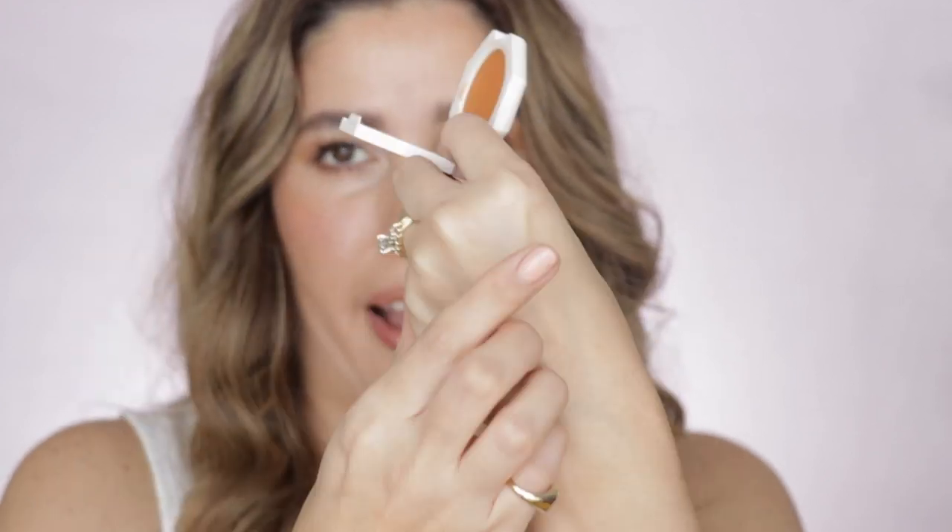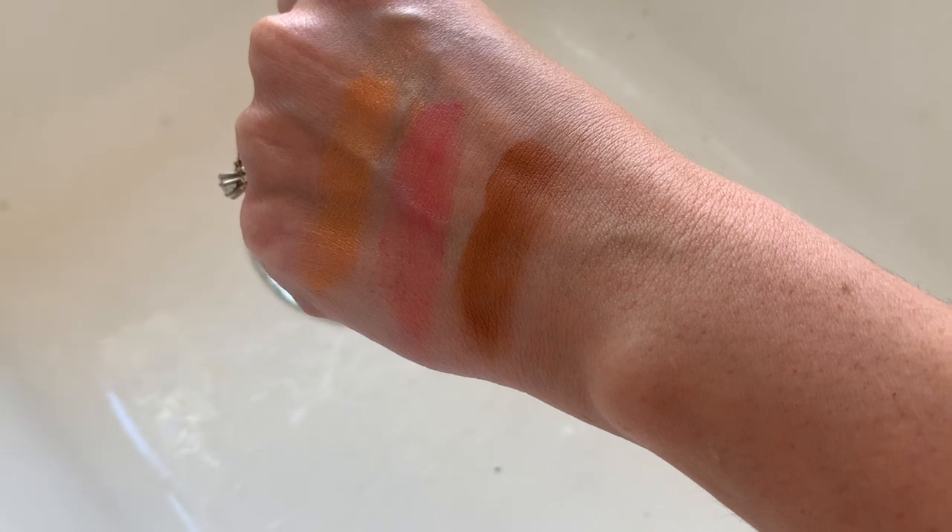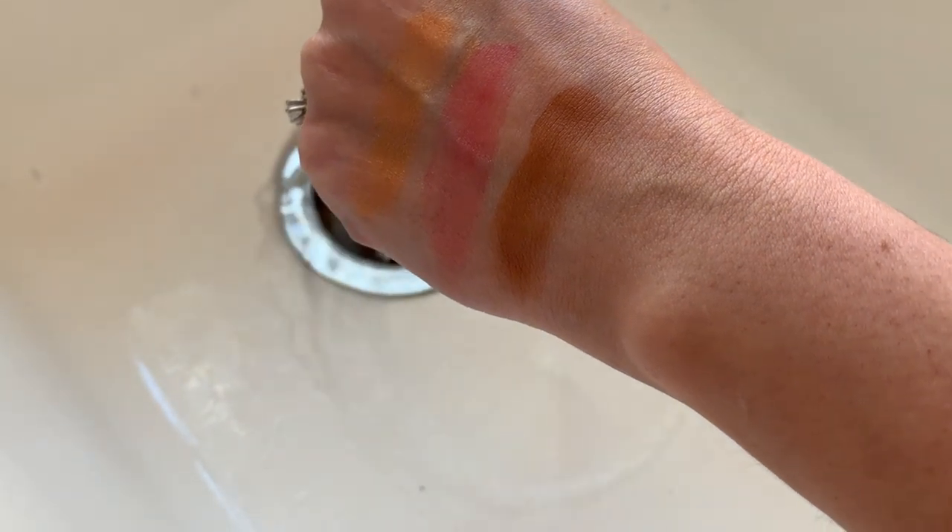I'm going to clean these swatches out, dry my hands, and swatch them again all on one hand. The reason I wanted to swatch them again is because I want to take you to my kitchen sink. We're going to run some water through them and see if they are water resistant, because I was reading through the description and Fenty Beauty says these are waterproof or water resistant. Let's see if that's true. So we're here in my kitchen sink - I'm just going to first run some water through these products.